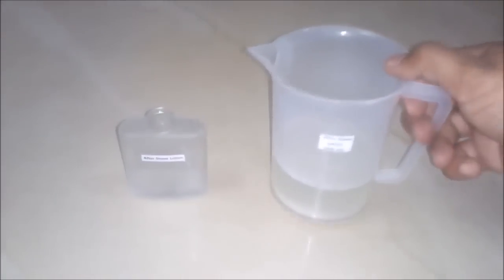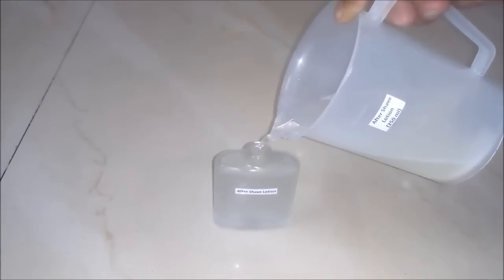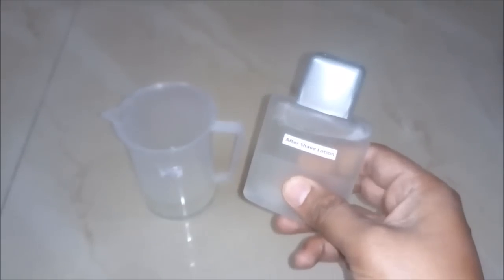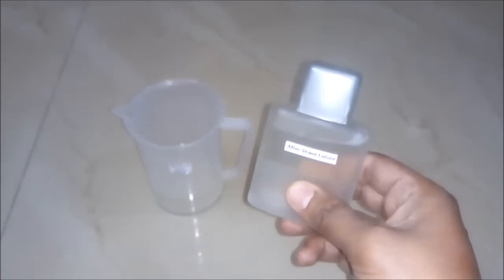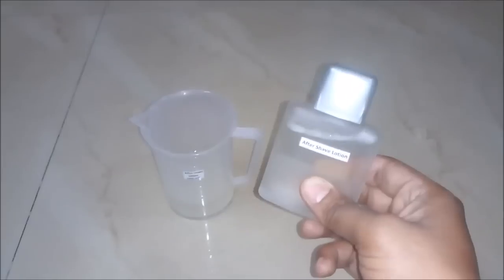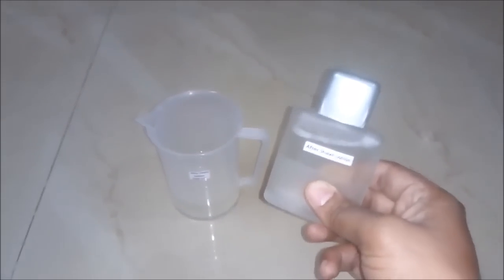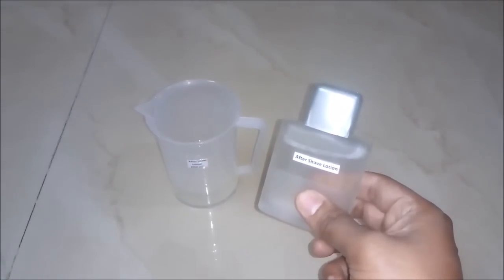Now we will fill the after shave lotion into an empty bottle for packaging, and put the cap on. After packaging, our after shave lotion is ready to be used and to be sold in the market. It is really a good quality after shave lotion and we prepared it at very cheap cost. Now you can see how easy it is to prepare after shave lotion at home and for business purpose. Those who want to prepare at home can do so very easily, and those who want to do the business of it can also gain a huge profit. I hope you like this video — please subscribe to my channel for getting updates of all such latest videos. Thank you and stay connected.